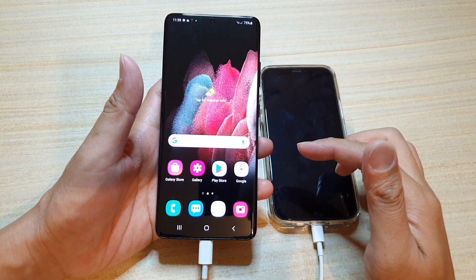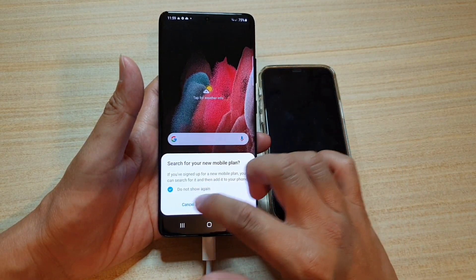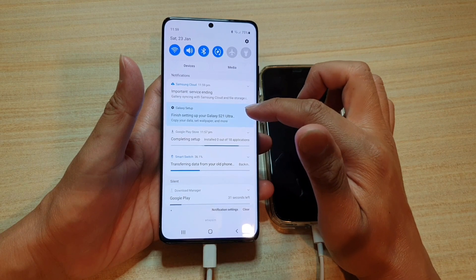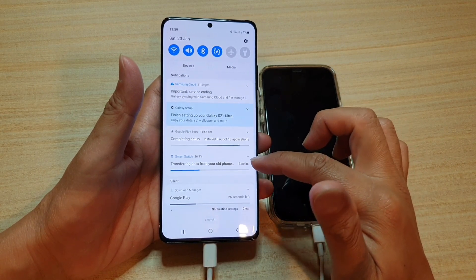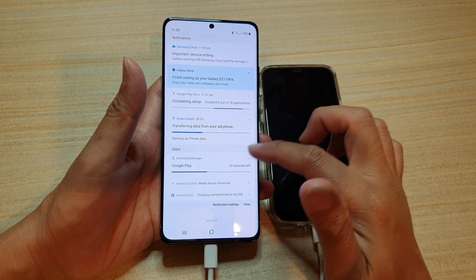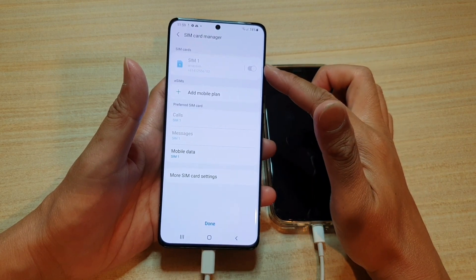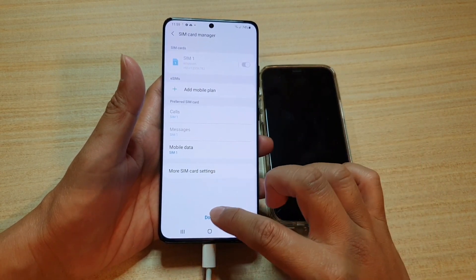That's it — the phone still needs to reorganize a few things. It says search for a new mobile plan; I'm going to cancel for now. If you swipe down from the top, you can see it's finishing setting up your Galaxy S21 Ultra, completing setup from the Google Play Store, and still transferring data from the old device — you can see it says backing up iPhone data. You also get the SIM card manager — it tells you there's a physical SIM at the top and also an eSIM. If you want to set up an eSIM, tap on add mobile plan; otherwise, tap done to finish.